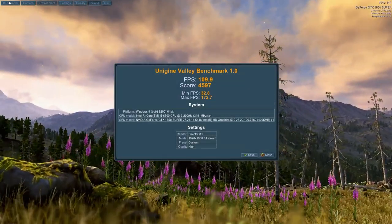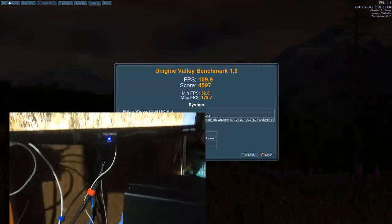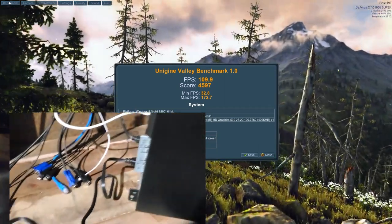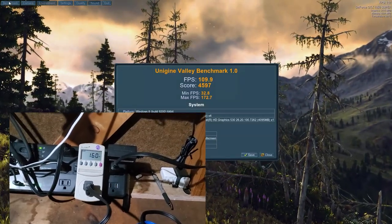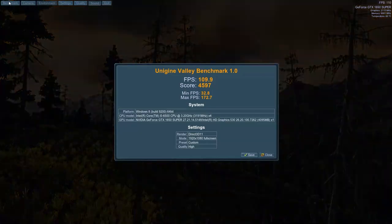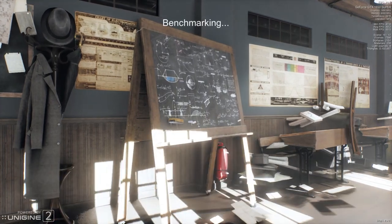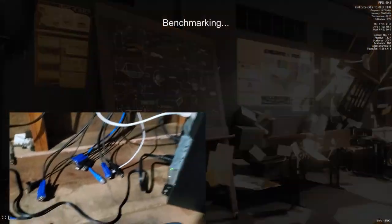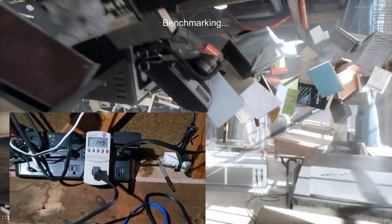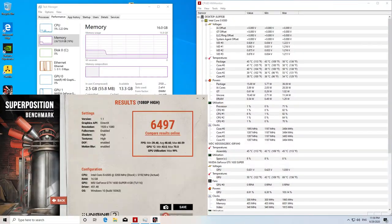Next, Unigine's Valley benchmark — their DirectX 11 test — showed power usage around 158 to 160 watts. Finally, Unigine's Superposition DirectX 12 benchmark showed approximately 150 watts power draw, and Superposition's result was 6,497 on the 1080p High setting.